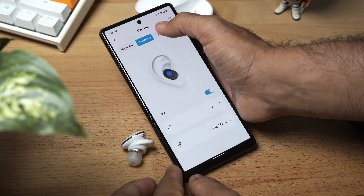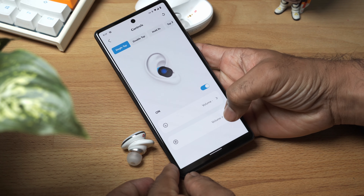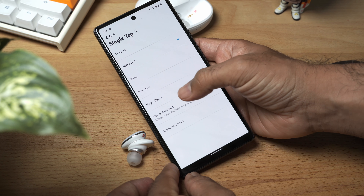When it comes to the app, it's got a few features, but there are three I'd like to talk about in particular. Number one is the ability to customize touch controls. This has four levels: single, double, triple tap, and tap and hold. It doesn't have swipe, which would have been nice, but these are supremely customizable. You can literally say a single tap on the right ear will increase volume, but a single tap on the left ear will pause and play music — they allow you to do pretty much anything you want.